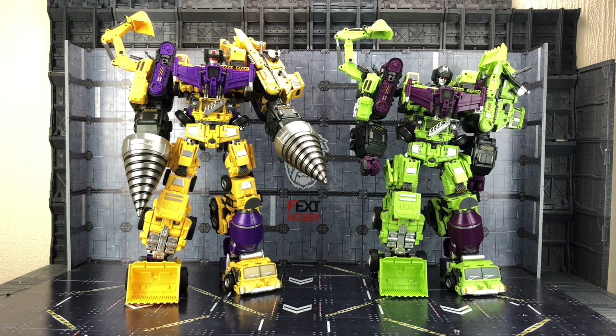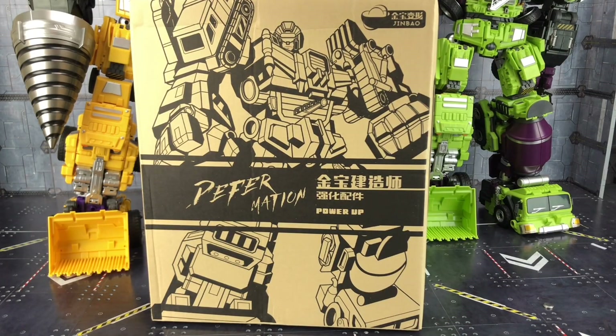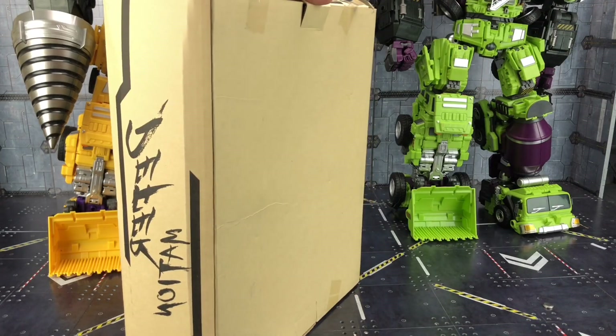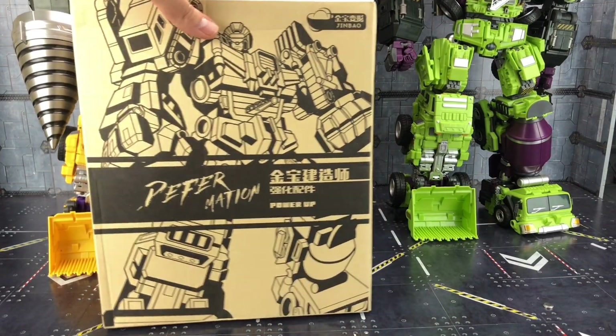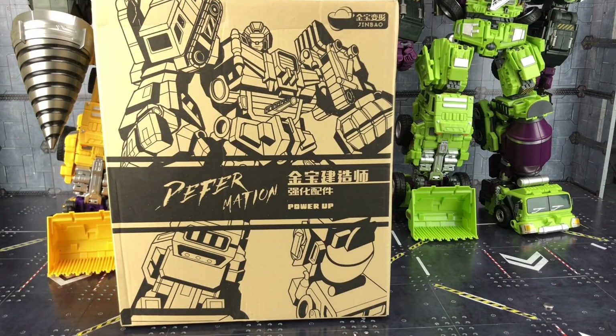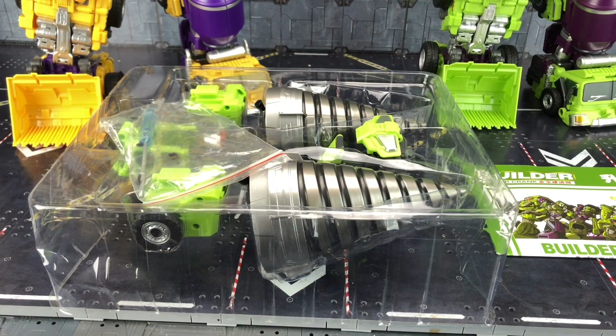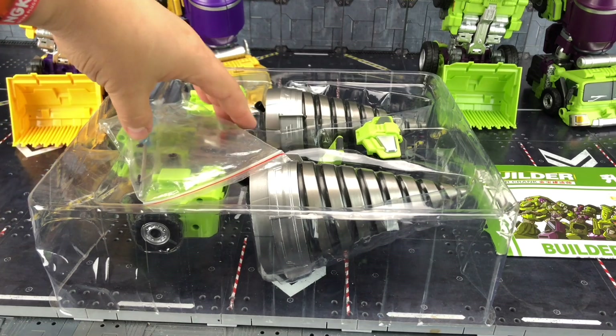Now your upgrade kit will come packaged in a box that looks like this. Mine's seen better days because it was underneath everything else. But we've got some fairly nice artwork on there and it says 'Deformation.'